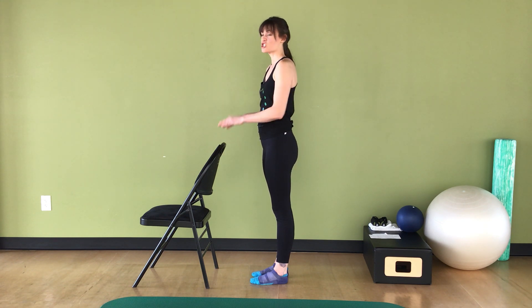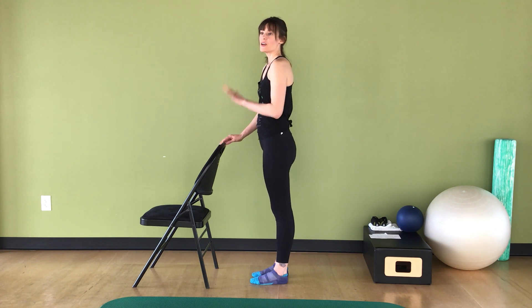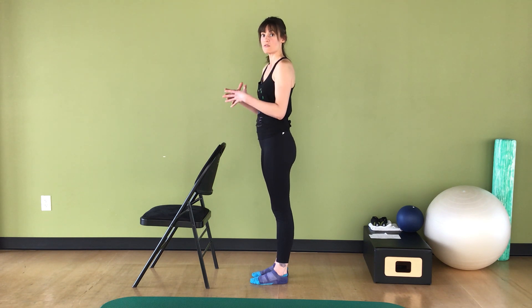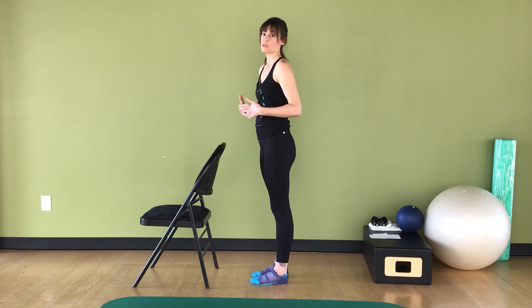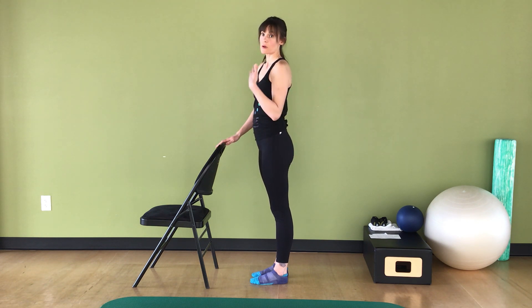Basically, if you have a chair or a counter or a piece of wall you can hold on to, you can do some barre material. This is actually going to be divided into two segments, one standing segment and one on the mat. We're figuring out music right now, so you're going to hear the sound of me counting. Feel free to move to the music in your head or put some music on in your house, but for the video you are stuck with me counting.